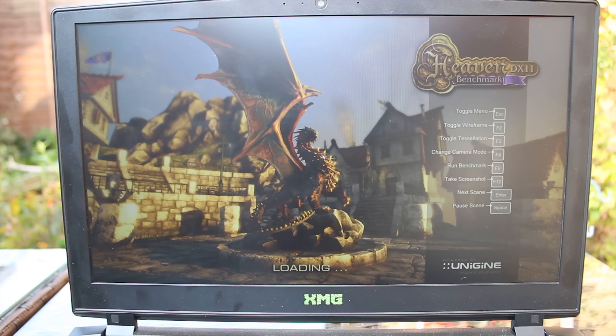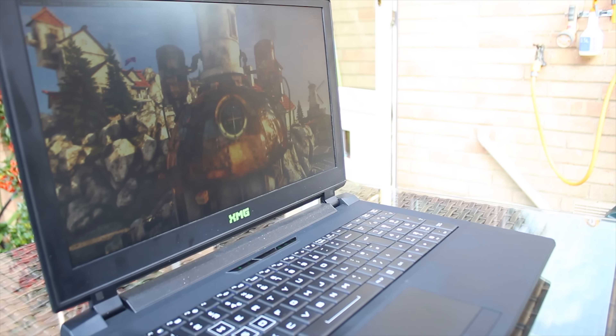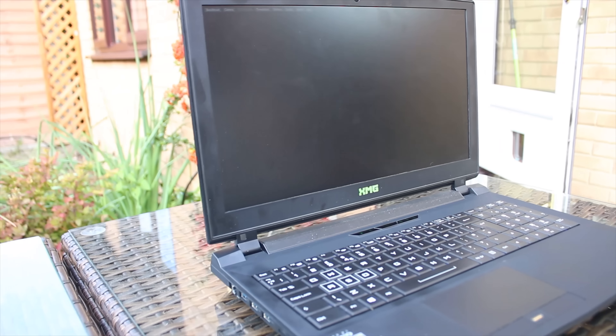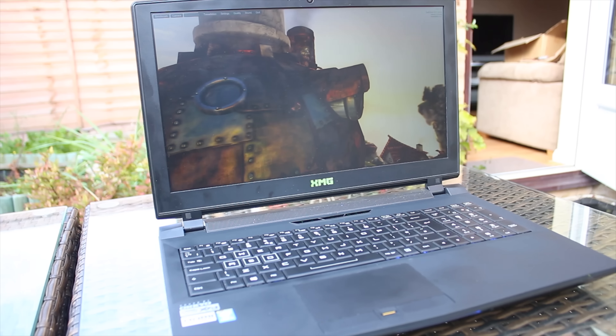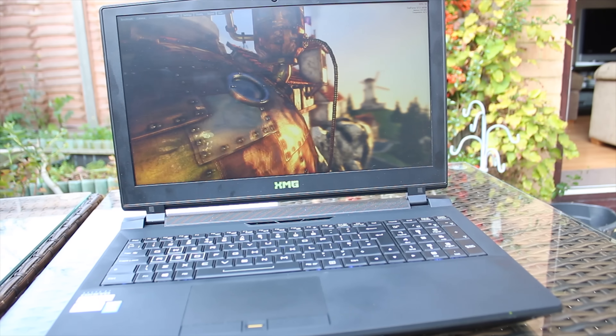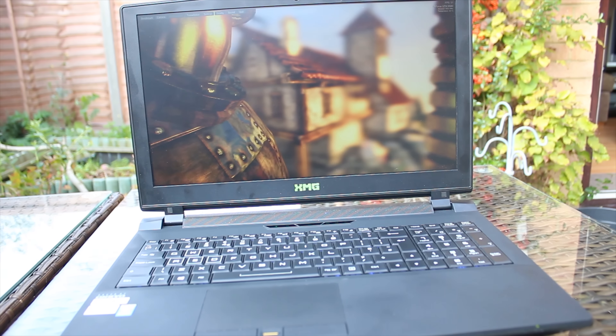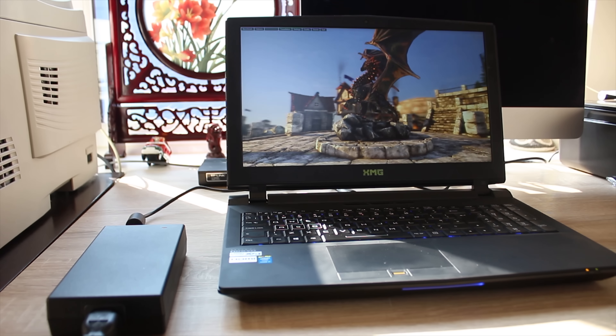In terms of the screen, it's actually — even though it's TN — an incredible experience for what you get. It's 1080p and 60Hz, but you get great viewing angles and generally just really nice colour reproduction, and it's just really good to look at for long periods of gaming.